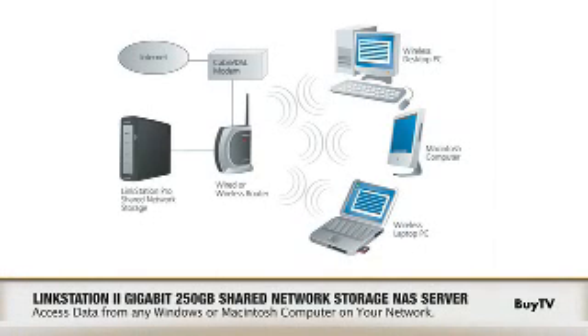Is this an alternative to the USB hard drive solution that so many of us have? It can be. The difference is that this is on the network, so it's accessible via multiple computers, versus just one that you'd have with a USB hard drive.